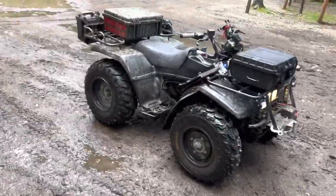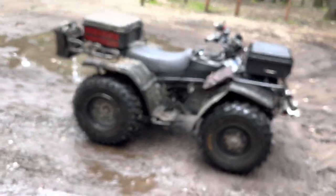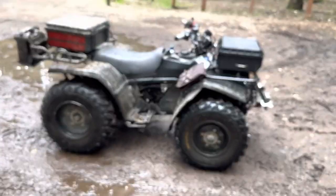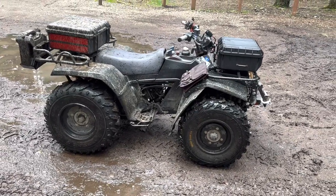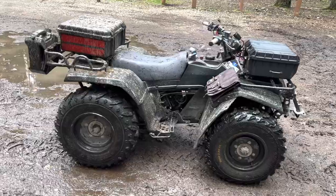But it did great. I never had to put it in the diff lock. I used four low a couple times, but mostly just four high when I needed four-wheel drive.